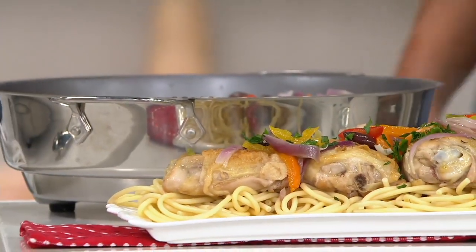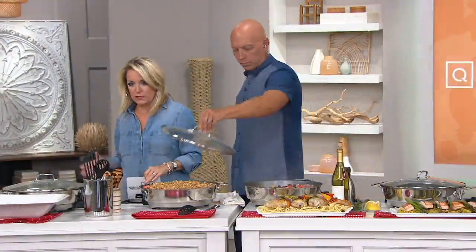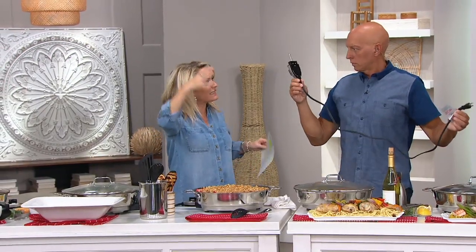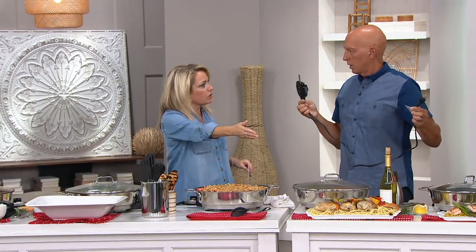Maybe you don't need to feed 12, but this is the time of year with kids going back to school and everybody going in a million different directions. You do the big Saturday or Sunday cook and you've got leftovers for days.